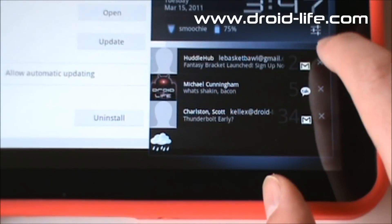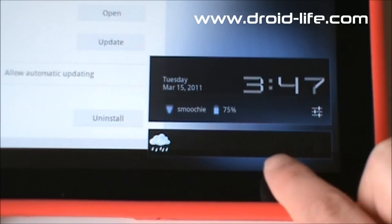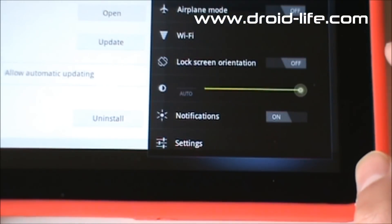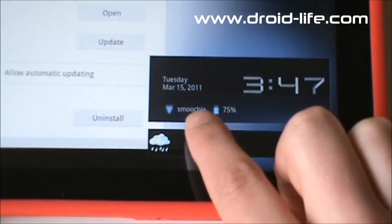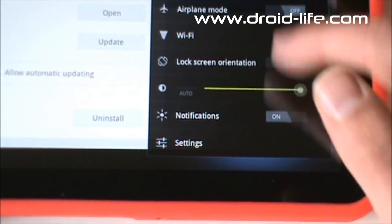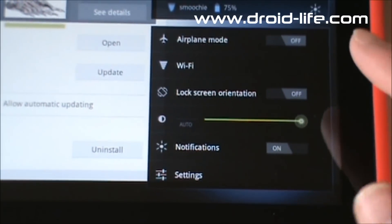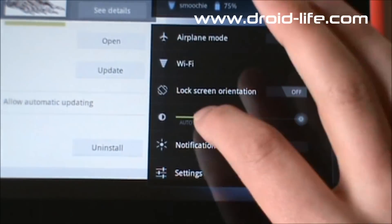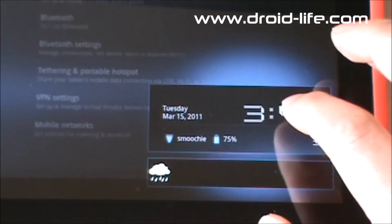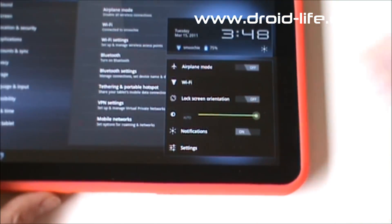You can also tap on your clock. That's Weather Bug there, and up here you get your clock. You can tap on that for more options — you can see you're on your Wi-Fi network, you have 75% battery, and the date. Tap the clock and you get airplane mode quick toggle, Wi-Fi, lock screen orientation, auto brightness toggle, turning notifications off, and you can get into your actual settings.